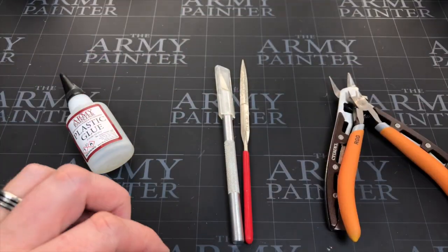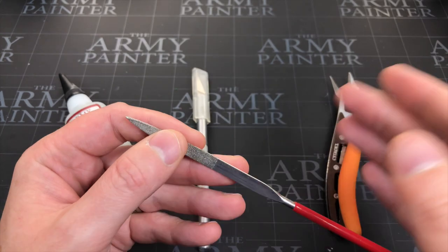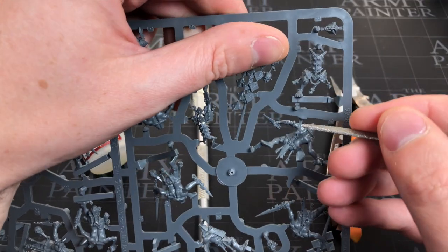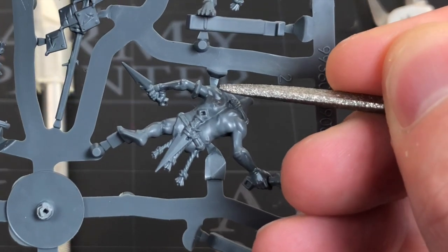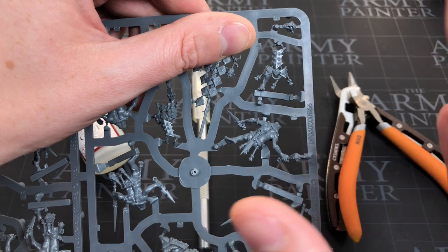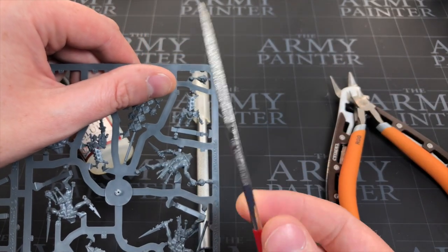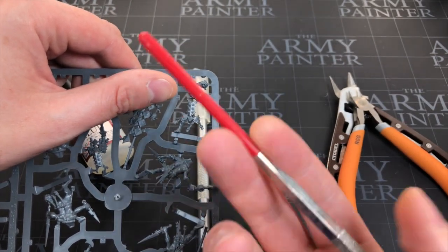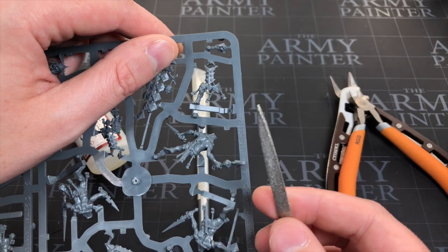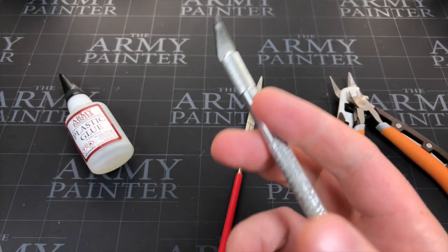If money matters, the cheap nippers will get you by, so don't worry too much. The next thing is a little file. If you cut away from the miniature and off the sprue you're going to get a better, less risky finish, and you'll definitely need a file. I have the Army Painter set — three to five files — and I just pick whichever one suits what I'm filing. There's one for nearly every angle and shape.